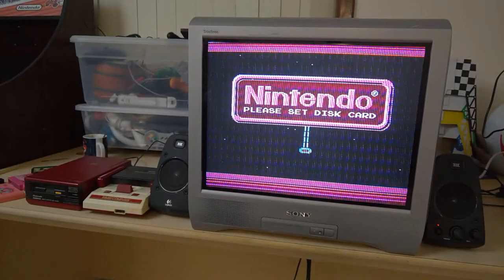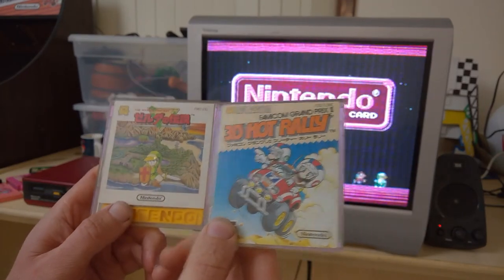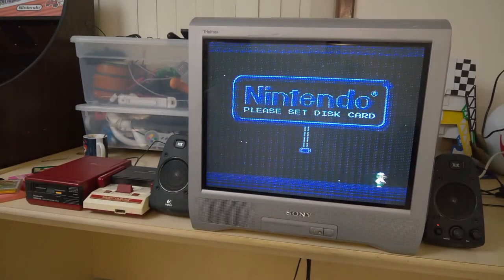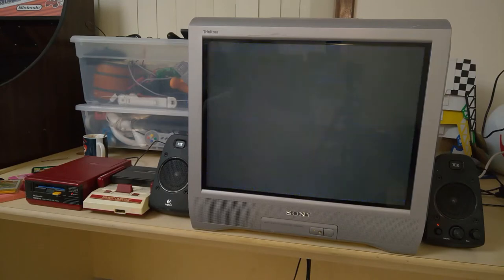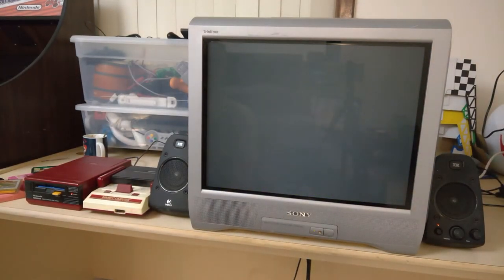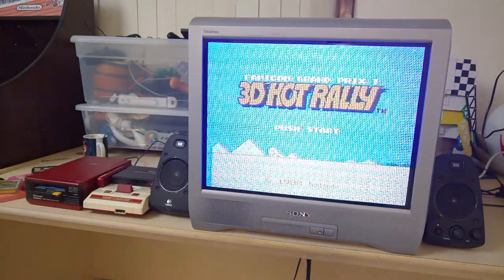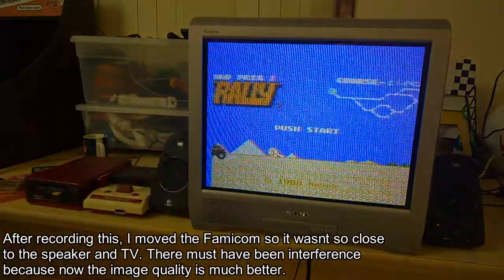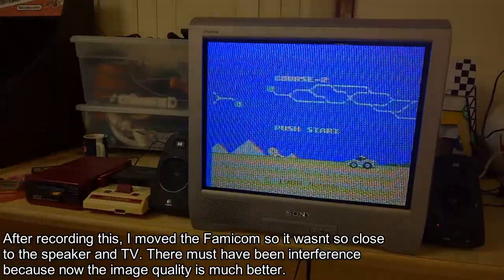So that's now the day after I fixed the disk system and the other two games I mentioned arrived. So I've got 3D Hot Rally and Zelda. I have tested these — I'll just put them in now just to demo. So that one's working. I really wish the picture quality on these old RF cables was better. I did change to a different RF cable, but it wasn't really that different.